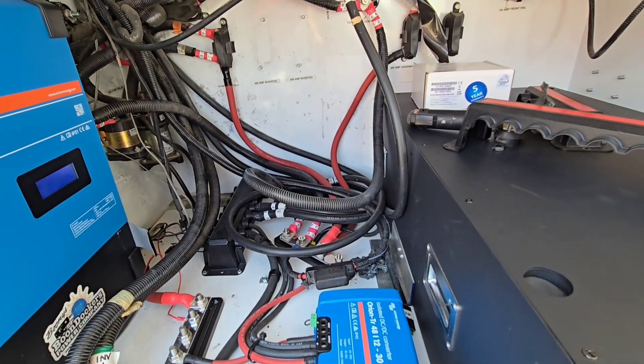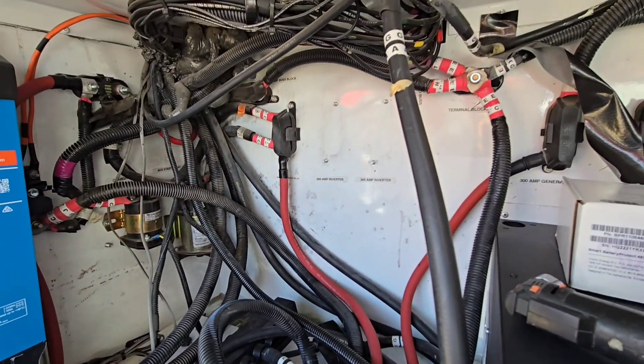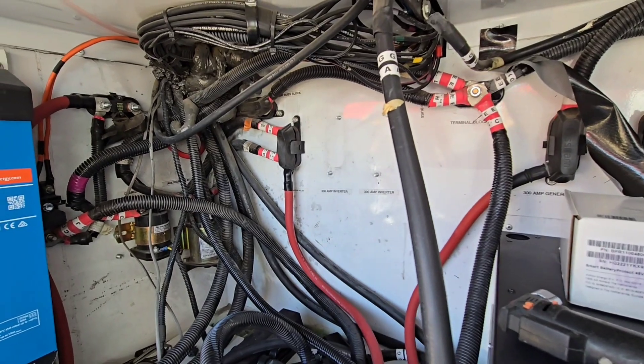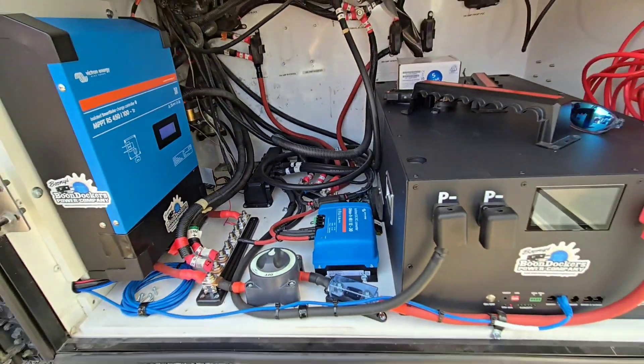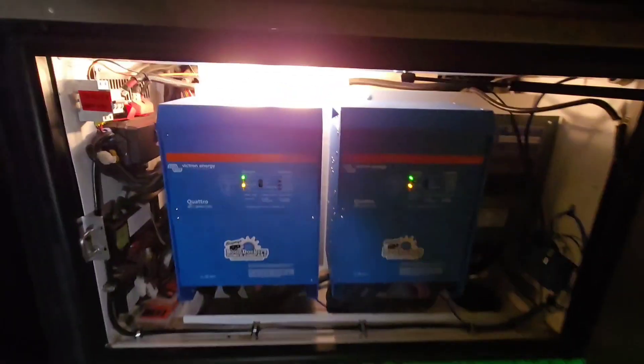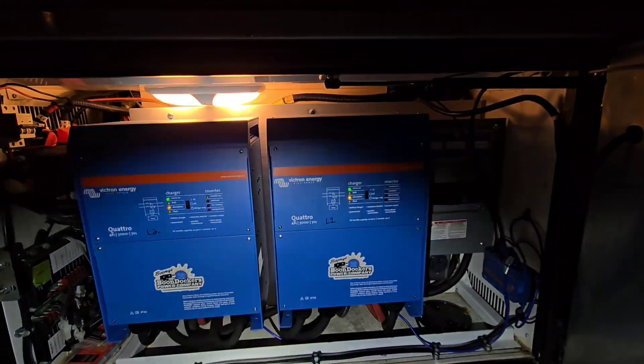They had one 30-amp converter trying to feed this whole big motor home, which is not enough to run their big slide outs and their leveling jacks. You need multiples of those, or you've got to be able to move them to the chassis battery.